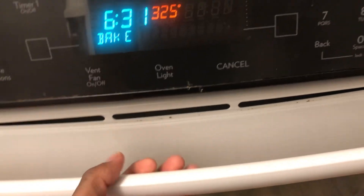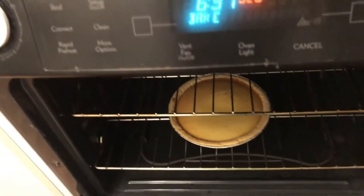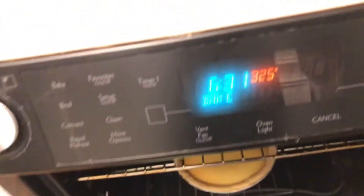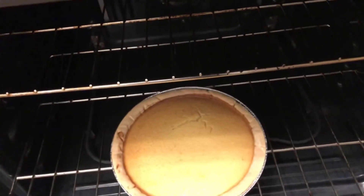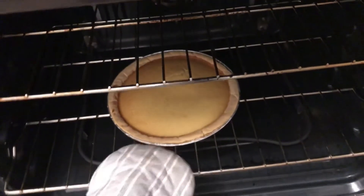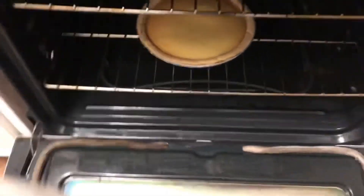It's been cooking for about an hour or so, let's check on it. Whoa — check out this sucker! That is done. It kind of looks like cake. Just let it come out of the oven — three, two, one.